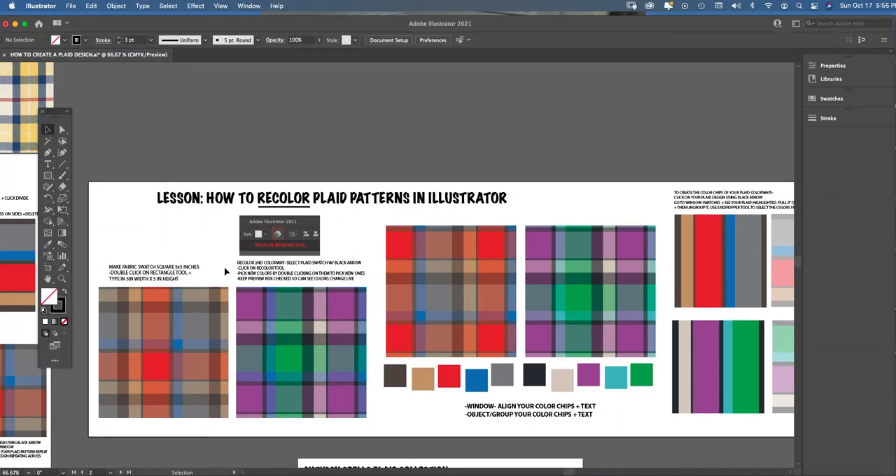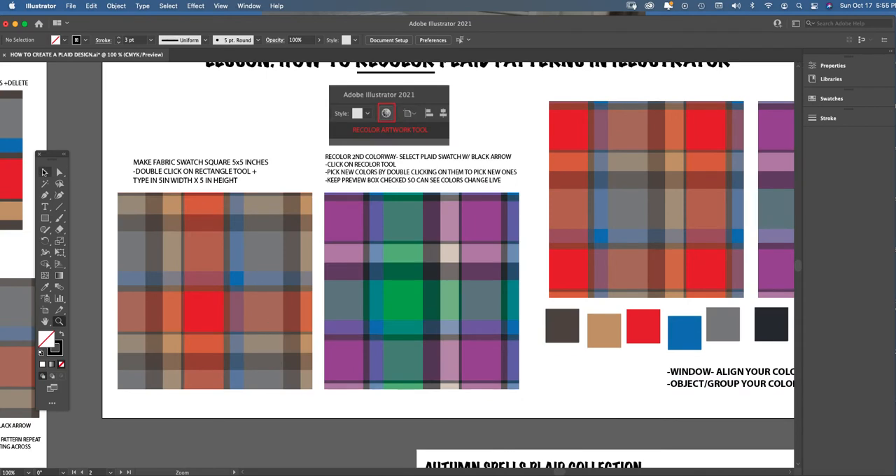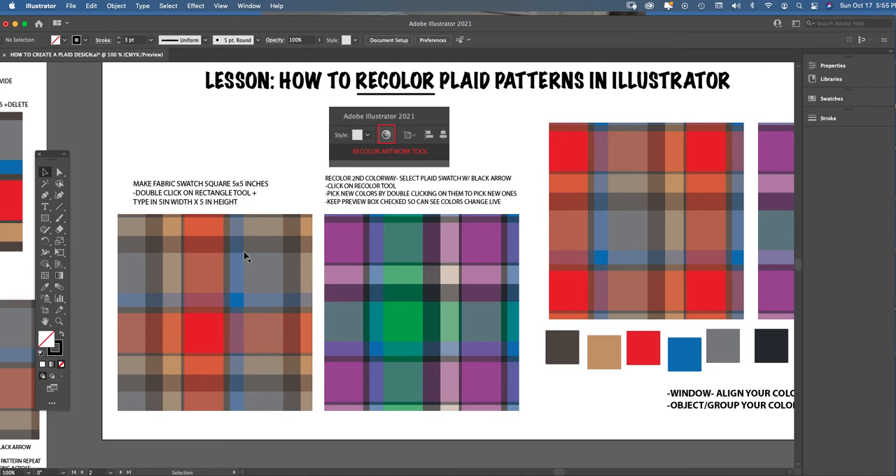For those of you who watched my first video 'How to Create a Plaid Design in Illustrator,' this is part two — a lesson on how to recolor the plaid patterns you create in Illustrator. This is a really great merchandising lesson: when you design pattern fabric, you always want to do a few recolors to give the customer more variety. We left off in video one where you created a plaid design in a five-by-five inch square — this is now referred to as our fabric swatch.